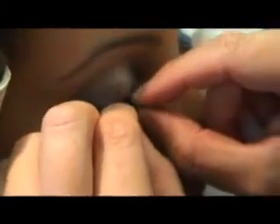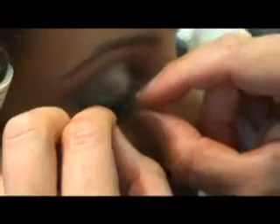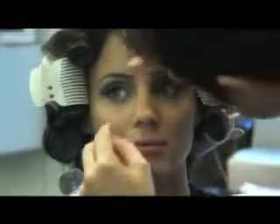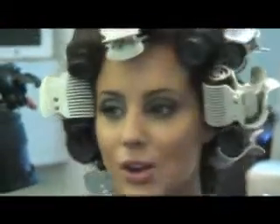Just stay close to me there, Melissa. Okay, just open. Just close for me. So we're going along the line here. Push that in, just stay close there. And just open. Oh wow, they're lovely.